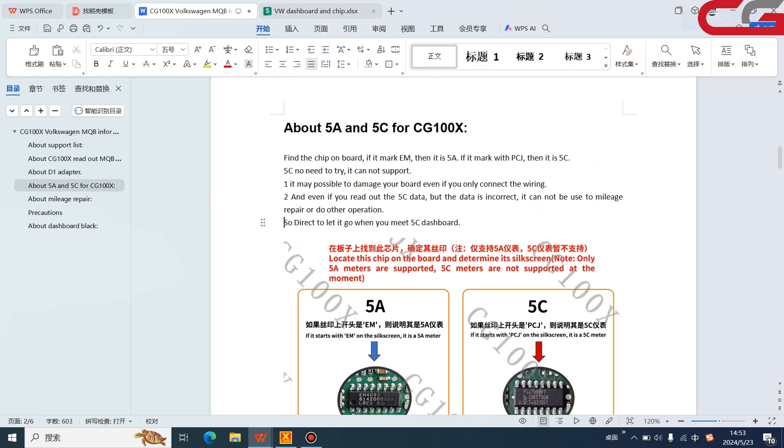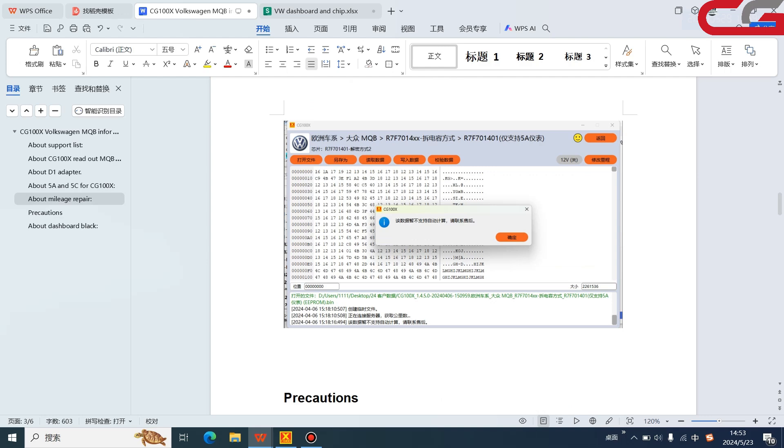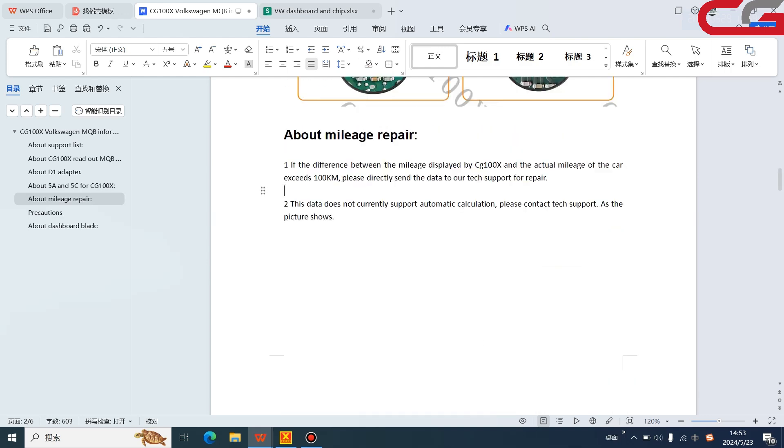Another topic is mileage repair. The first question is: if the actual mileage of the car is very different from the CG100X readout mileage, what can you do? If the difference between the mileage displayed by CG100X and the actual mileage exceeds 100 kilometers — or even 15 kilometers depending on your judgment — you can directly send the data to our tech support. We will repair the mileage for you and send it back, and you can then write the data back.